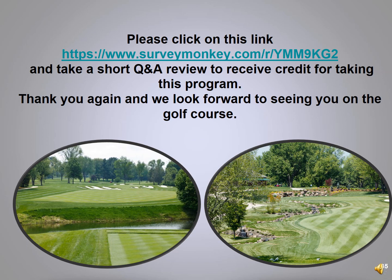Well, you made it! We appreciate you joining us for this course care program. Please click on the link above — there's a short Q&A to review, and you'll receive your credit for taking this program. We look forward to seeing you on the course. Have a great day!